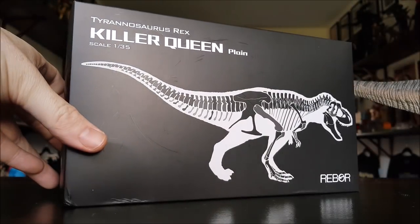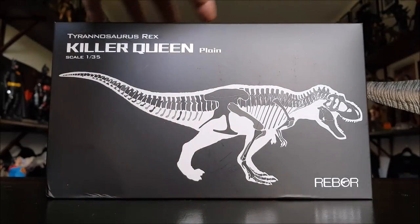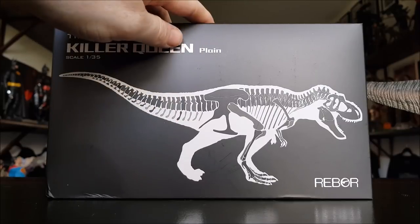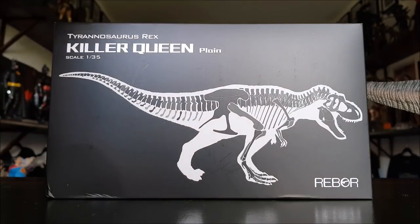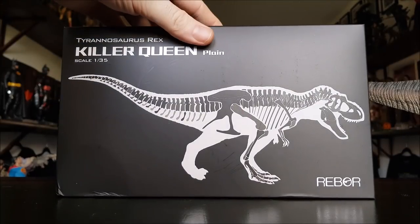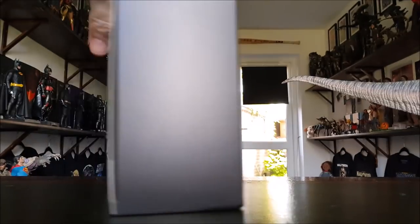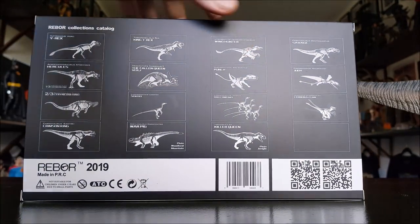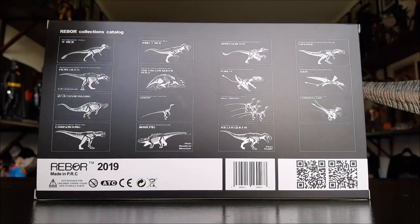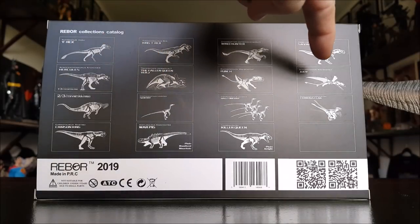Let's just get a look at the packaging that the Rebore T-Rex comes in. The box is smaller than the dinosaur itself because the tail is a separate piece. When you open this up, you'll see the tail just slots in very easily — some very mild assembly required, barely even worth mentioning. So if you purchase your figure and think the box is a bit small, that's why. On the back of the box we've got 15 dinosaurs shown.